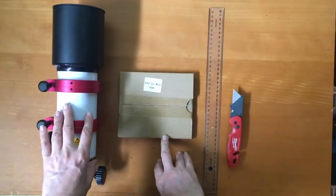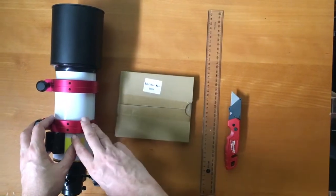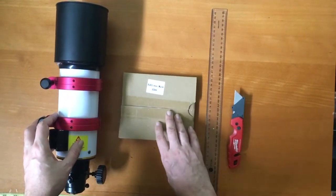Welcome guys to 1300 AstroDog, our channel. Today we're going to explore Bahtinov masks and how to affix them to a refractor and also what size to get.